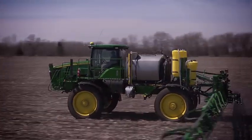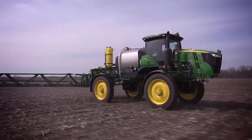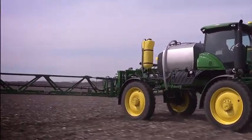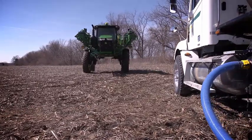Every minute you save loading products is time you can put towards spraying more acres. Put your productivity into hyperdrive with direct injection, the easier, faster way to mix products. Here's how it works.